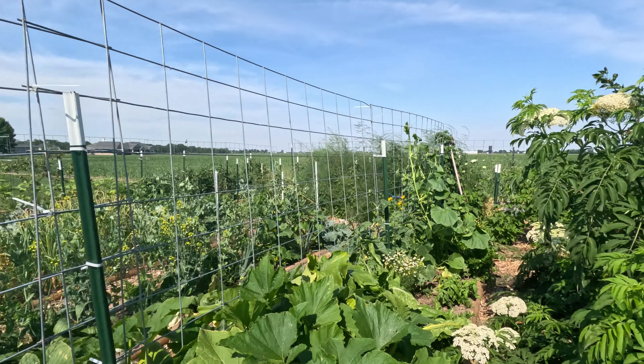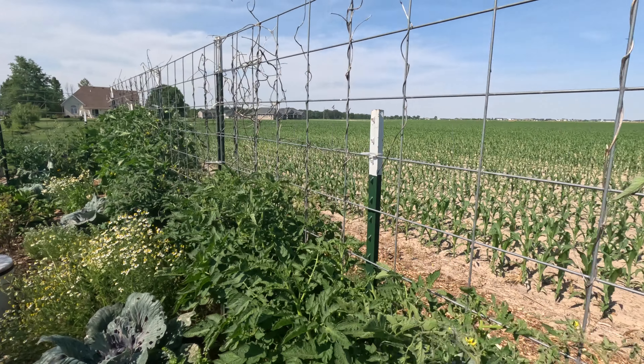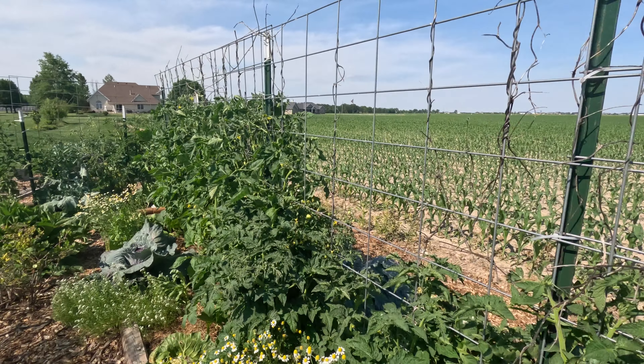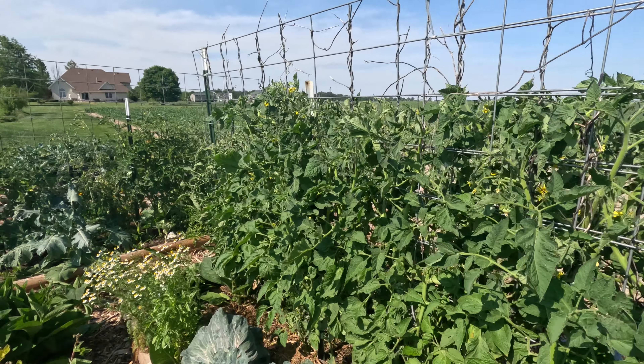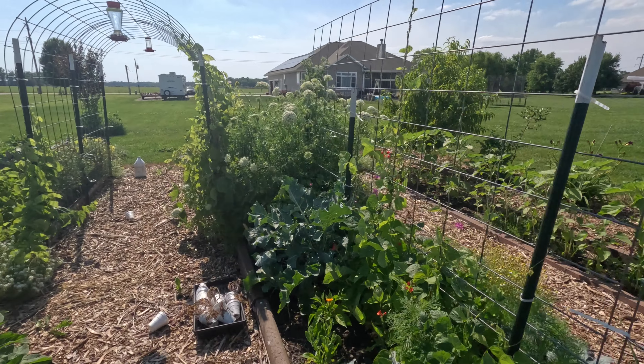Do you grow vertical? I grow vertical here, also grow vertical here, definitely growing vertical here, and we're growing up here as well. Growing vertical has so many advantages — you can save a ton of space by growing vertical.